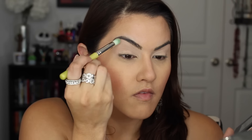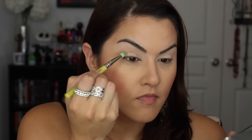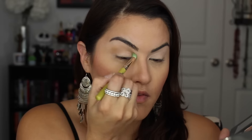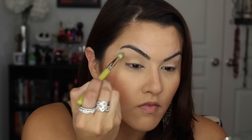Next, I'm going to take the crease brush, which is the 781. I'm going to take that gold shade called Golden Ochre and apply this all over the crease from side to side and really blend that in. I'm going to do this on both sides and then build up the color to the intensity that I really want.